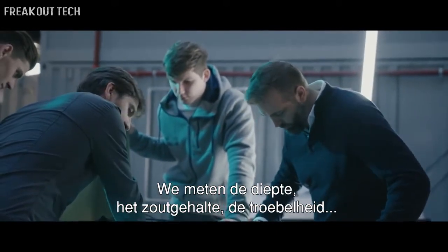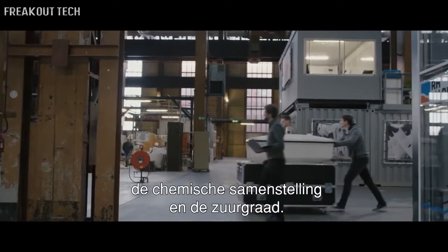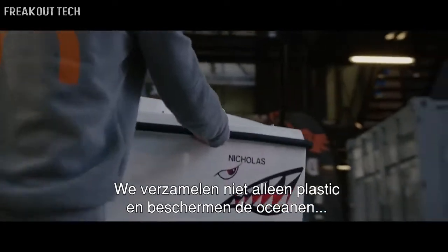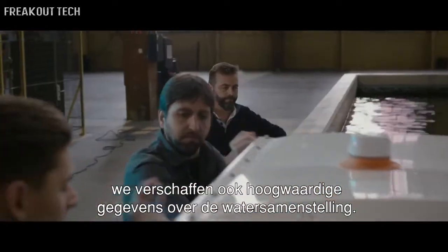Typically we measure the depth of the water, the salinity, the turbidity of the water, the chemical makeup, the pH balance. So we're able to relay not only the fact that we're catching plastic out there and defending the oceans, but we're also giving them real quality data of what's actually in their water.